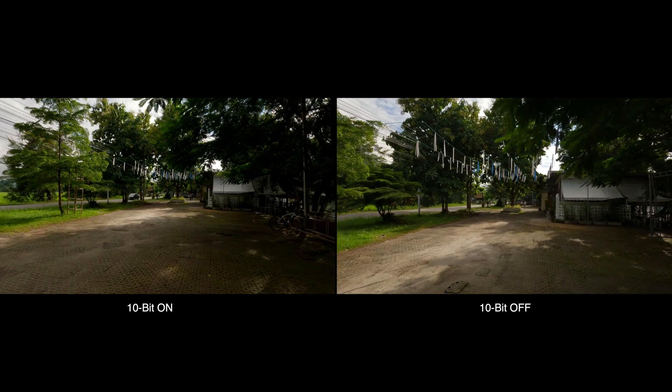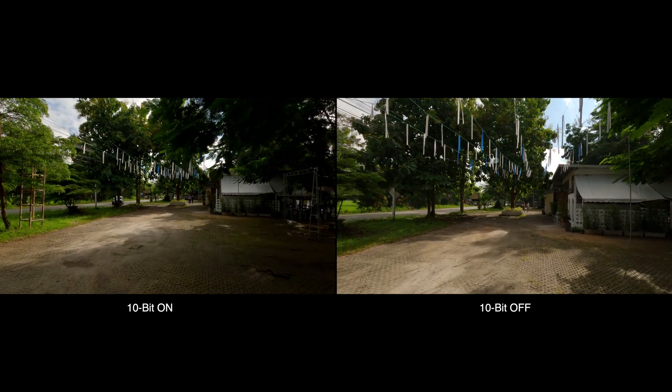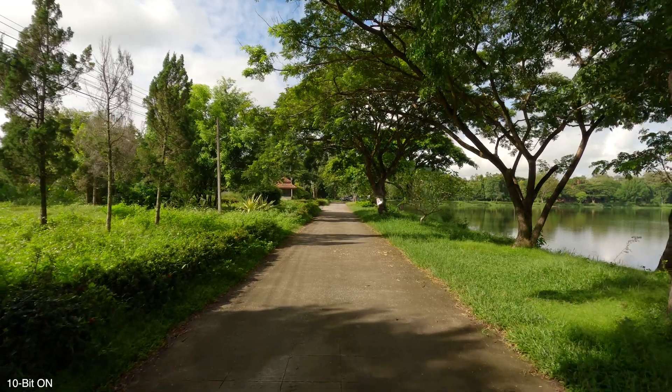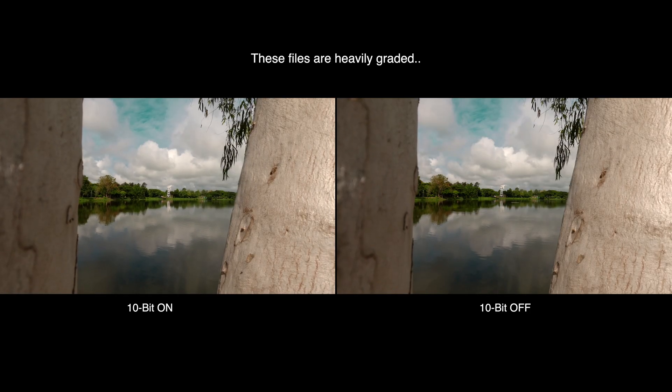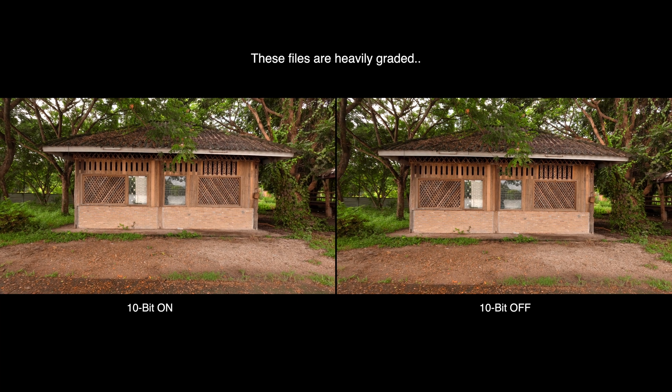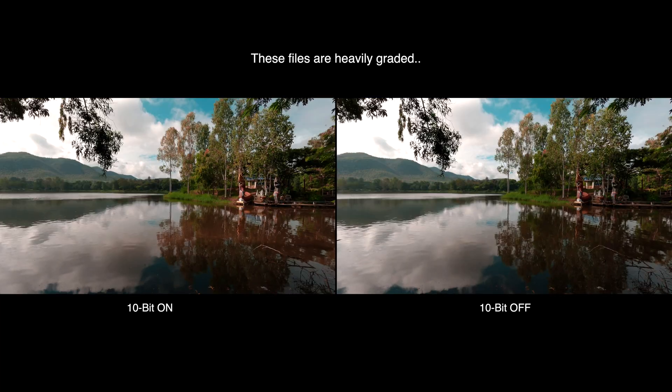I shot a few clips with the Hero 11 with 10-bit on and off to see how they compare, and to be honest I can't tell the difference — they both appear identical to me. I've even tried intentionally pushing the colors to see when the image would fall apart on the 8-bit file, and it didn't. I couldn't see any instances where the 10-bit file outperformed the 8-bit file.